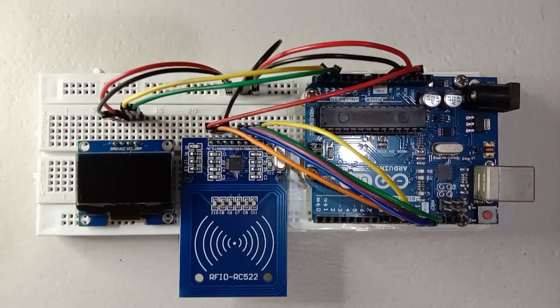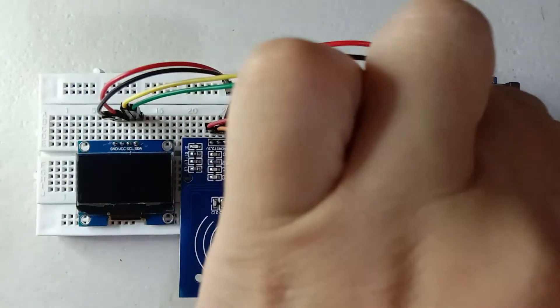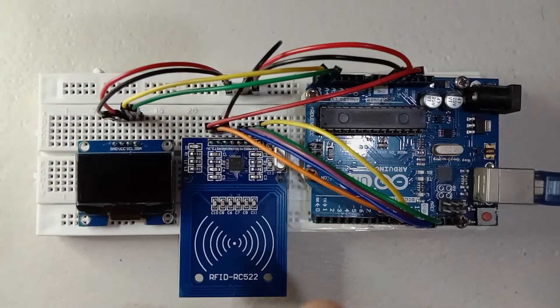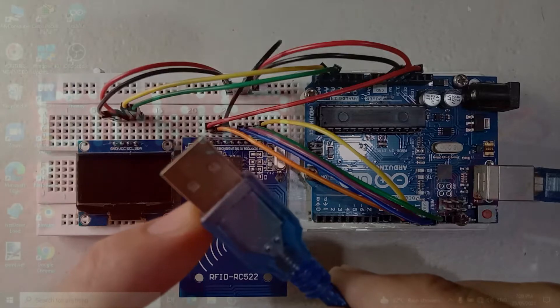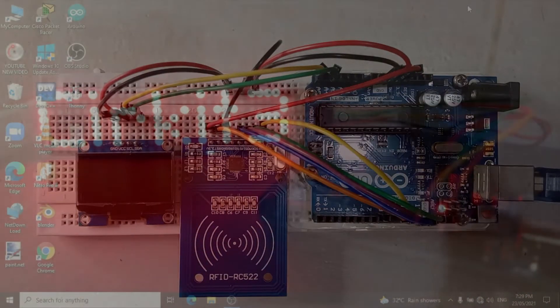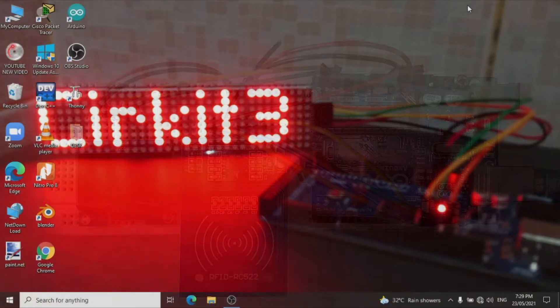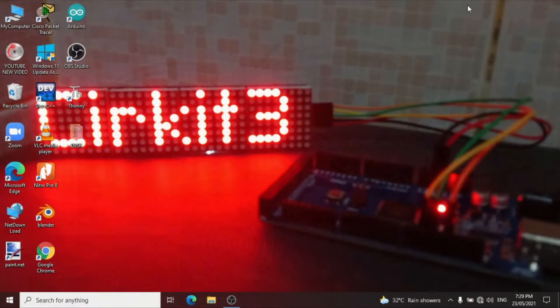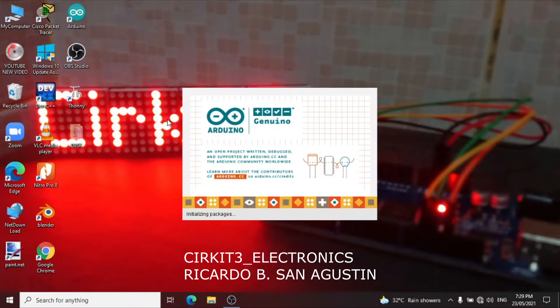After we set up the connection, let us now connect this to the Arduino Uno module, and this is connected to our laptop or computer.